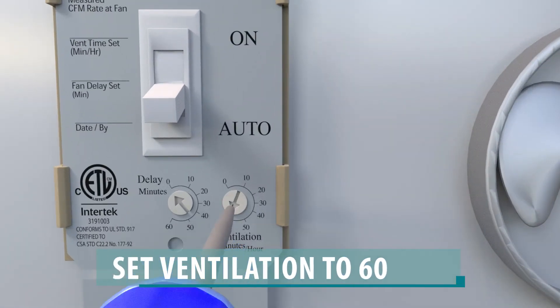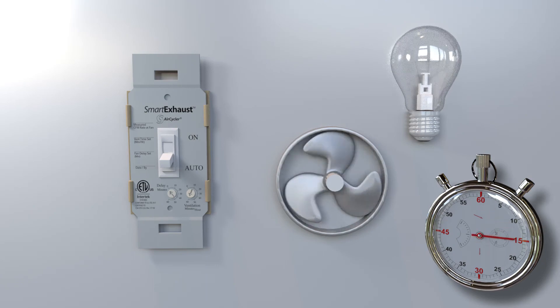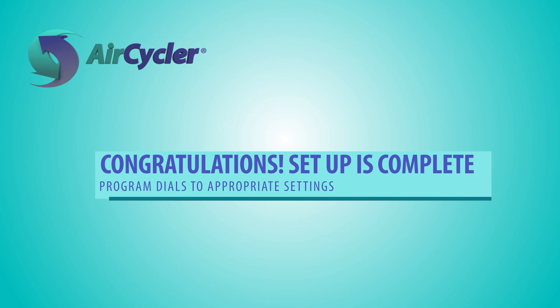Turn the ventilation dial to 60 minutes. Wait 15 seconds. The fan should turn on. If the Smart Exhaust responded properly in each step, congratulations — the Smart Exhaust installation is complete, and you can program the dials to the appropriate settings.